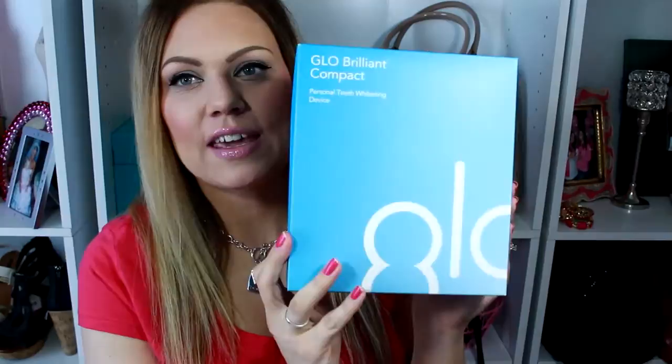Hi gorgeous girls. I've got a review for you guys today and I have been waiting to do this review — I'm really excited to bring it to you. It is on the Glow Brilliant Personal Teeth Whitening System. I did get this at Sephora. It is pricey — it cost me $199. But for me that was a justifiable price because I wanted something that would give me really good results and long-lasting results.